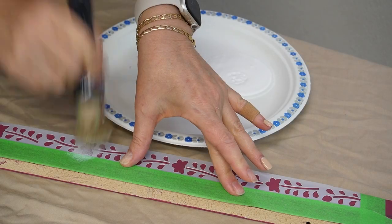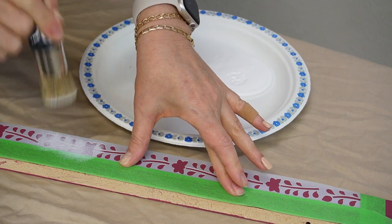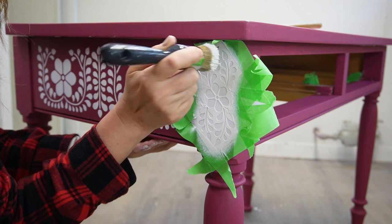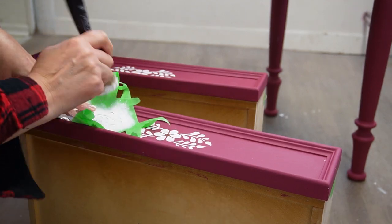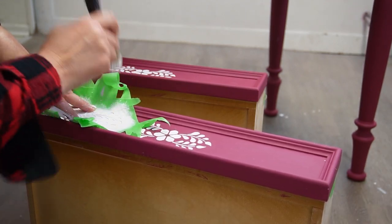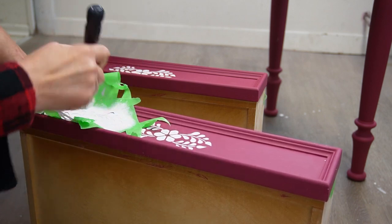I'm so excited to share today's stenciling project because it's one I've been wanting to try for years — bone inlay on furniture. It's such a fun way to add creative expression to your painted furniture in a super cost-effective way. It's also the perfect way to cover up any imperfections, as you'll see my oopsie here.